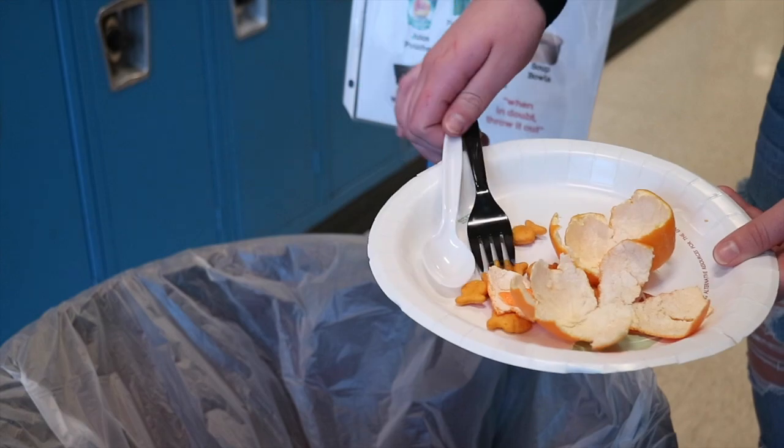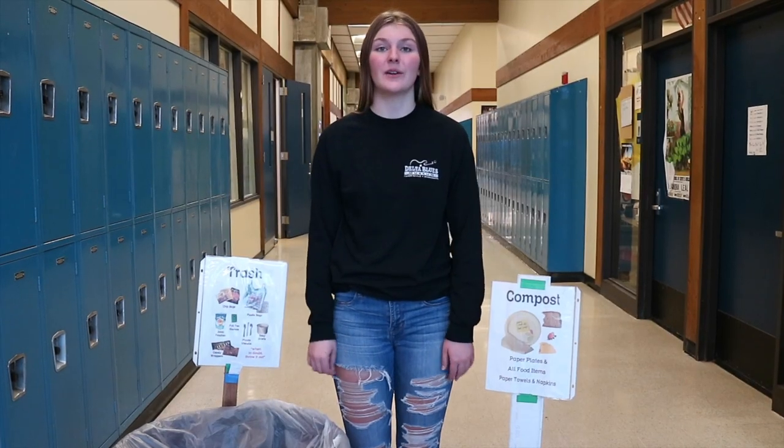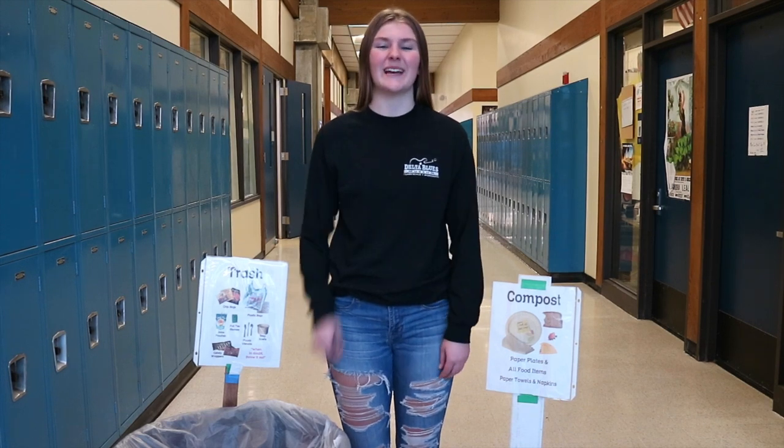When you're finished eating, put plastic utensils in the trash, then compost your plate. Plastic utensils are not compostable. Keep up the great work, and we'll see you soon.